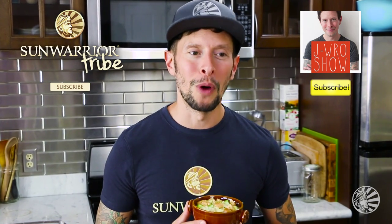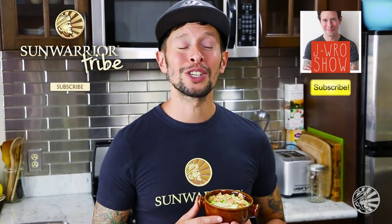And of course, my channel, The J-Rowe Show, for the most delicious plant-based recipes on Earth and weekly recipe video Wednesdays. I am out of here, and I'll catch you again soon with another amazingly simple and delicious vegan recipe for you to make at home. See you soon. Peace.